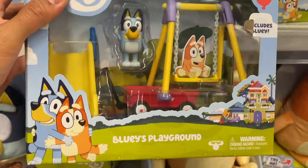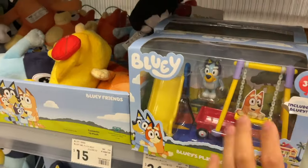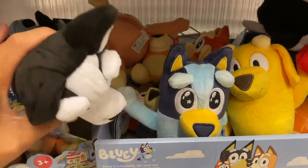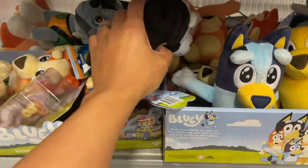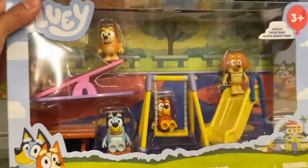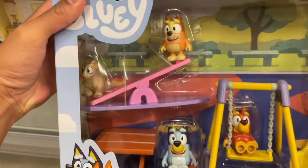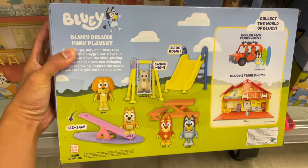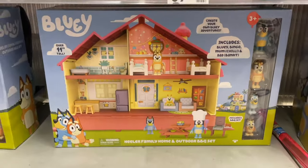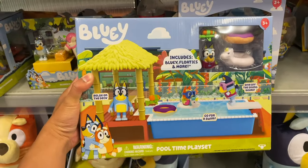Bluey's playground. Assorted soft toys. Whoa, Bluey's Deluxe Park playset with the pot-a-roo. The Gila Family Home with Outdoor Barbecue Playset and Pool Time Playset.